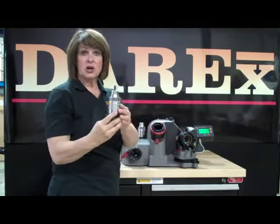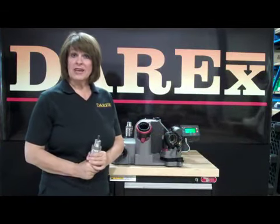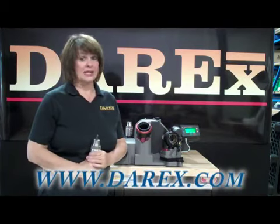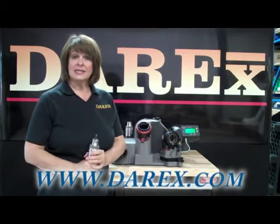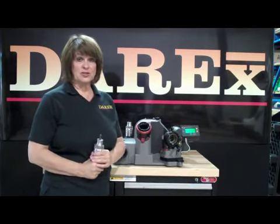Now what you have is the sharpest new drill. For more information, check out the XT3000 Automated Drill Sharpener at www.darex.com, or better yet, get one in your own shop. Try out our 30-day free evaluation trial and see the benefits for yourself.